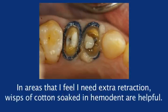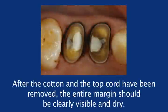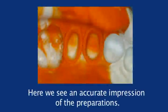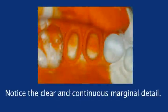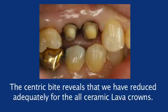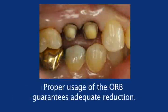In areas where I need extra retraction, wisps of cotton soaked in Hemodent are helpful. After the cotton and the top cord have been removed, the entire margin should be clearly visible and dry. Remember, the impression material sees what you see at this point. Here we see an accurate impression of the preparations. Notice the clear and continuous marginal detail. The centric bite reveals that we have reduced adequately for the all-ceramic lava crowns. Proper usage of the occlusal reduction burr guarantees adequate reduction.